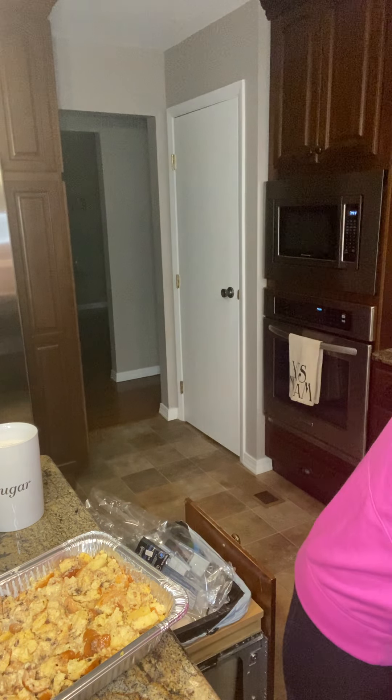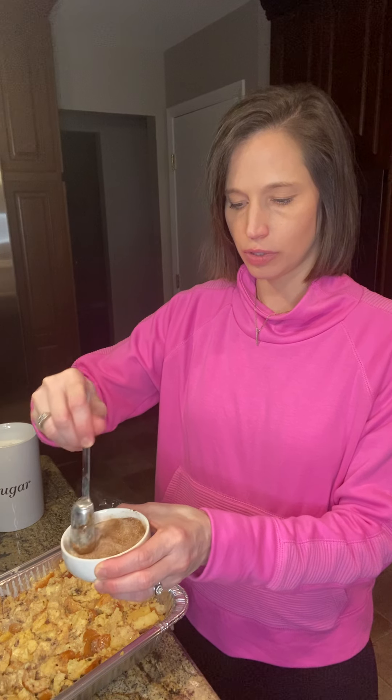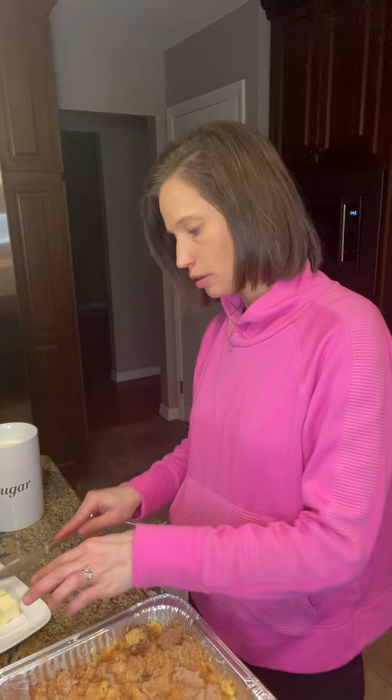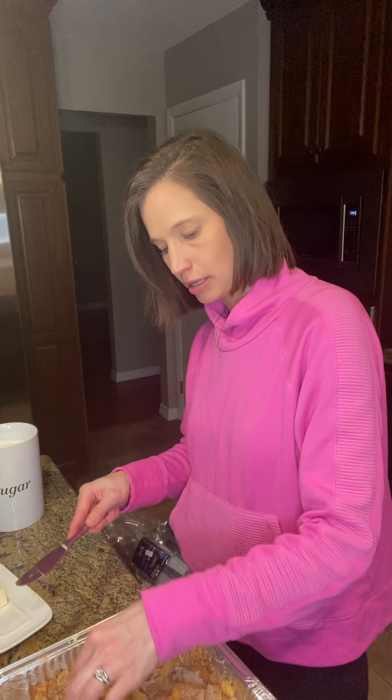I've got a mixture here of cinnamon and sugar — I'm just going to give it a little mix and then sprinkle it liberally over the top. And last but not least, we're going to take a couple of pads of butter and put the butter right on top to make sure that when this bakes it stays moist.